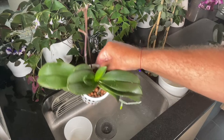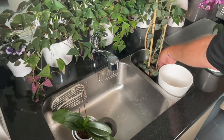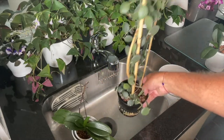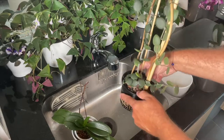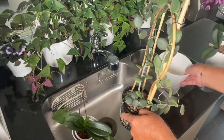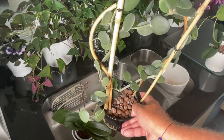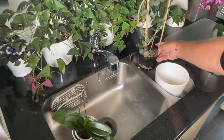Over here we have a silver dollar vine — look at her new growth! Look at her base, she's just going crazy growing in LECA. We have her in this cash flow container and we're going to do a flush after this video. You can see a lot of salt buildup down in there — all that white residue. We're going to flush her and get her back up on the shelf so she can do her thing.